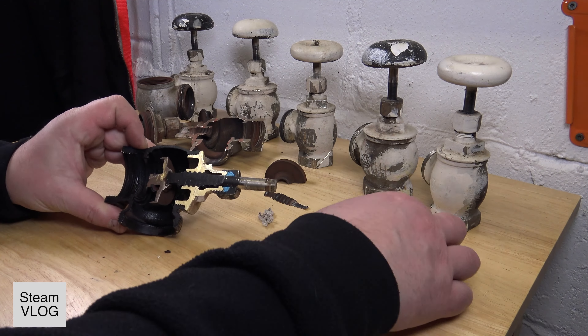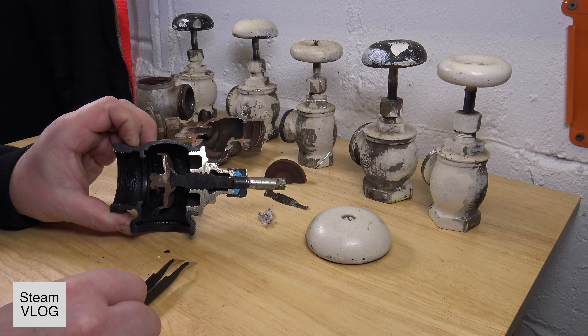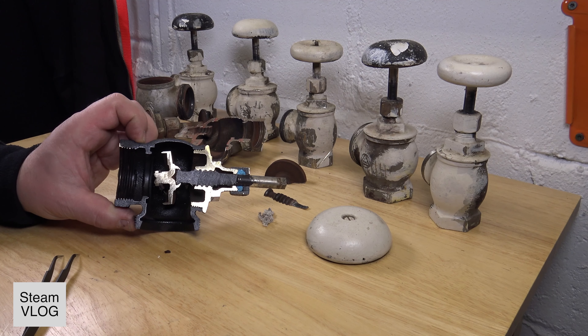This is the one here. I took the handle off, and then we can look at the inside of it. I hope with all my lights and this nice camera that you can see it well.